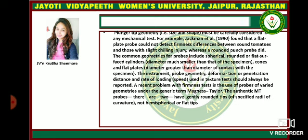The plunger tip geometry must be carefully considered in a mechanical test. For example, Jackman et al. found that a flat plate probe could not detect firmness differences between sound tomatoes and those with slight chilling injury, whereas a round punch probe did. The common geometries for probes include spherical, rounded, or flat-surface cylinders. The diameter is much smaller than that of the specimen — cones and flat plates. The instrument probe geometry, deformation or penetration distance, and rate of loading used in texture tests should always be reported.